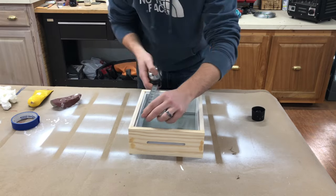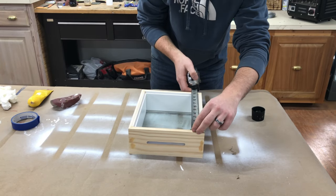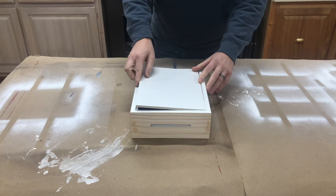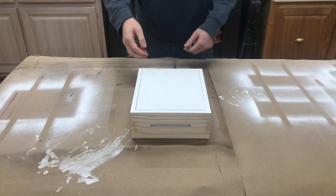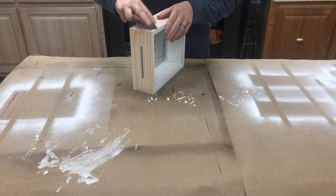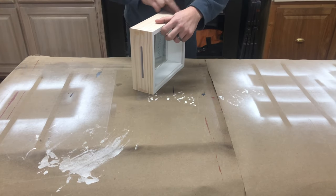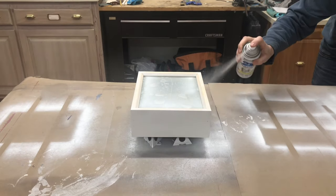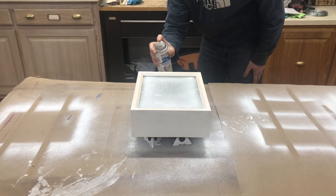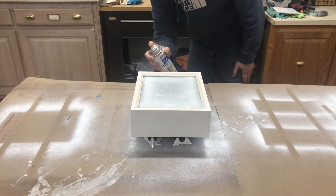Double checking to make sure the math was right, the last cut needed was the back panel — it should be 8 by 10 inches, but he made it slightly smaller to make it easier to remove. After light sanding, the outside was ready for a few coats of paint. I almost had a heart attack watching this part, but he had contact paper on the glass to protect it.